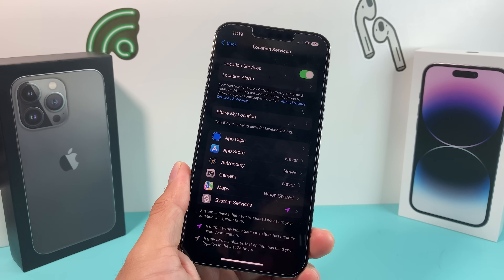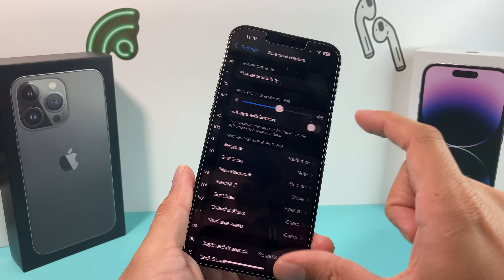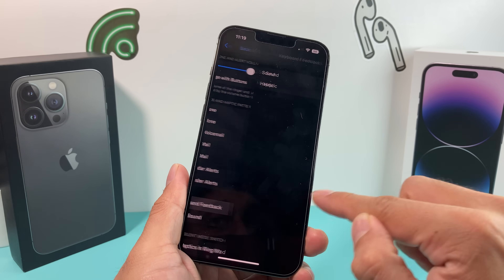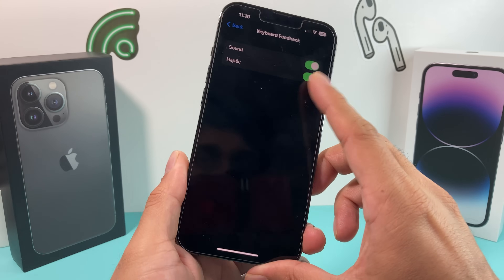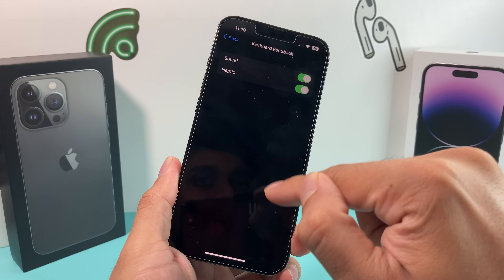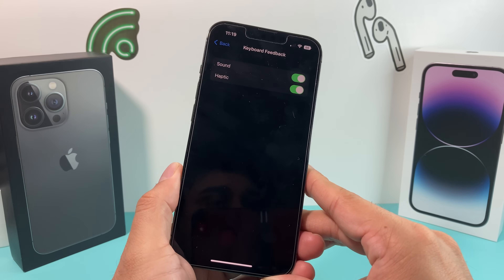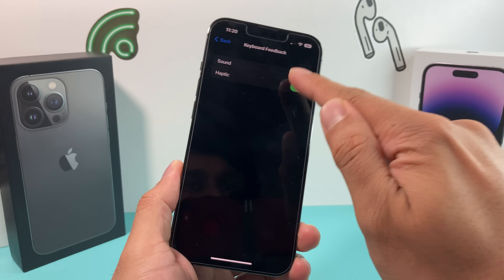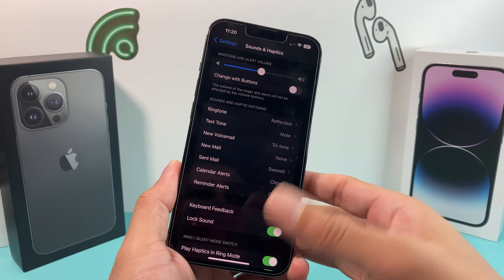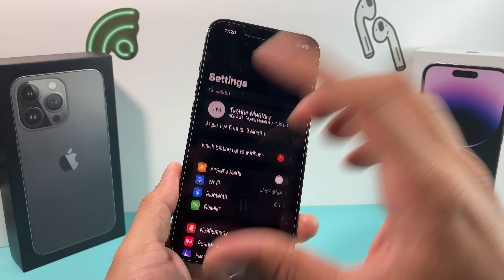The next thing is around the haptic feedback on your keyboard. Go into Settings, then Sounds and Haptics, then Keyboard Feedback. You'll see an option for haptic feedback. When haptic feedback is on for your keyboard, it puts pressure on the haptic sensors, which impacts your battery life. If you absolutely don't need that haptic feedback, we recommend turning it off. Especially if you text and type constantly, turning it off will help you save a bit more battery.